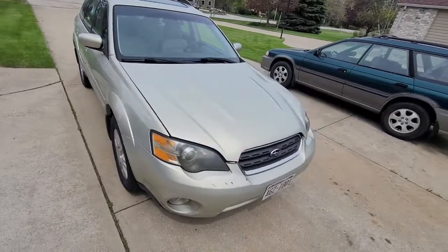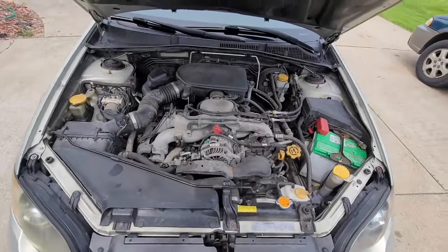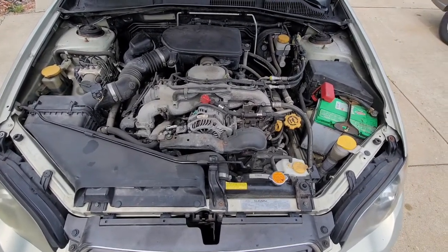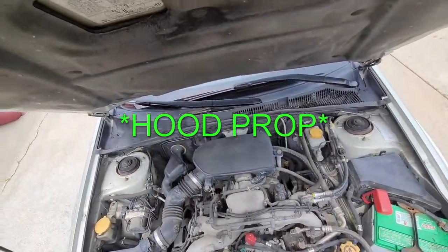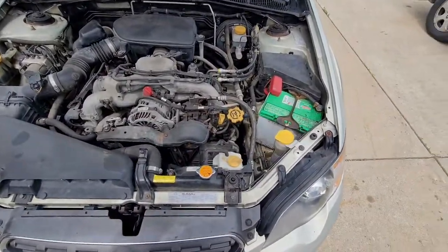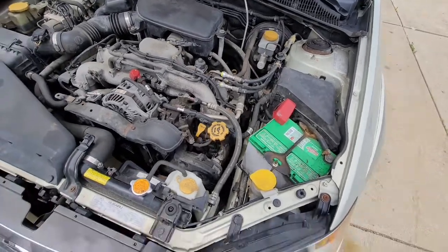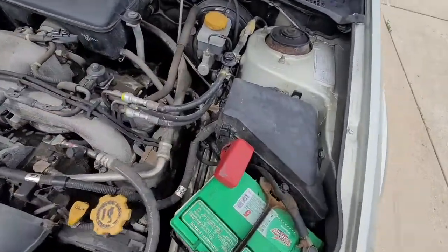We're gonna just pop the hood. She's got the single overhead cam. I did do a timing belt on this car recently — another 100,000 miles and I'll do it again. I'll grab the dipstick here. It takes like 4.75 quarts. This is where your oil goes, this is where you check your oil. The nice thing about Subarus is pretty much anything with a yellow cap is where you add or check fluids.